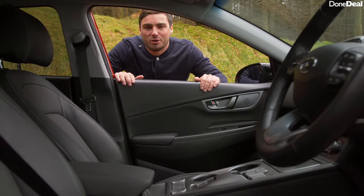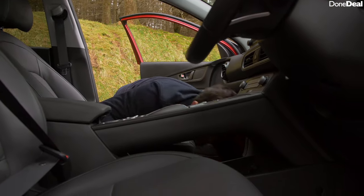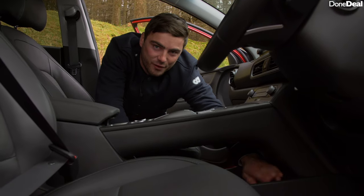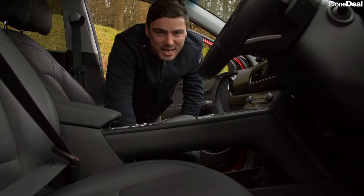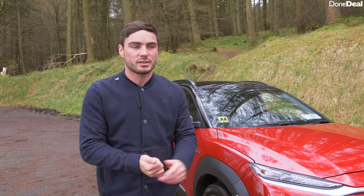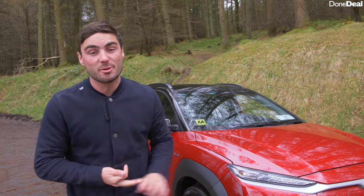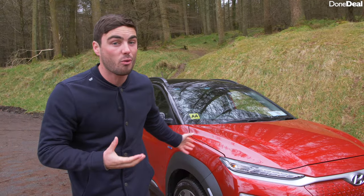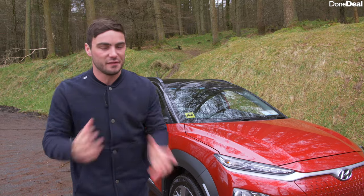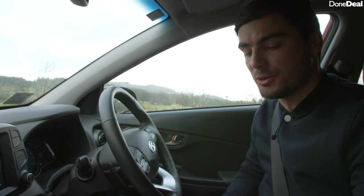Number one on our favourite things is this secret little passageway through the centre — it also has a USB point and a 12-volt socket, and it's a nice additional storage space. Number two on our favourite things is the benefits of owning one: it's 120 euro a year to tax, you get discounted rates on toll roads, an eight year battery warranty, a five year unlimited car warranty, and there's no benefit in kind as the car is worth less than 50,000 euros. Number three is the driving aids, which are impressive even in the standard entry-level petrol version. Number one is when you put it in reverse, all cars come with a reversing camera as standard.